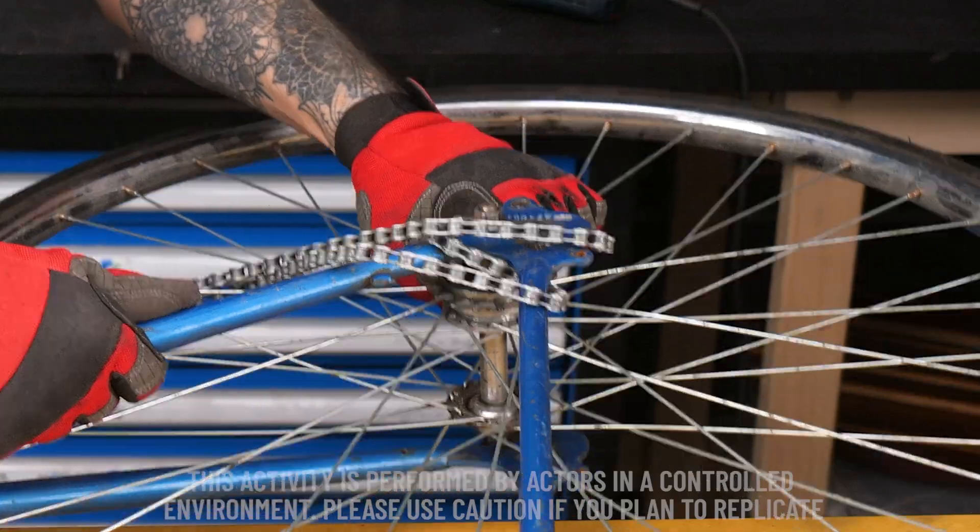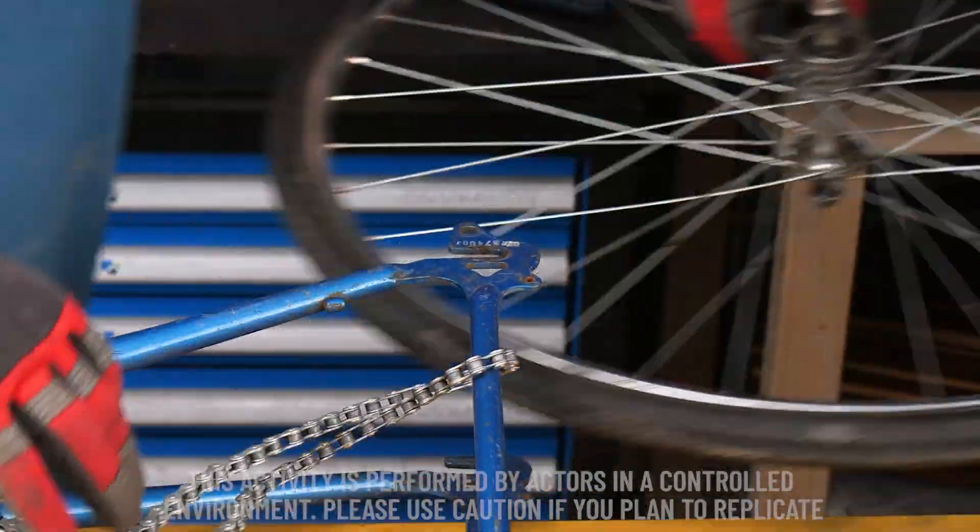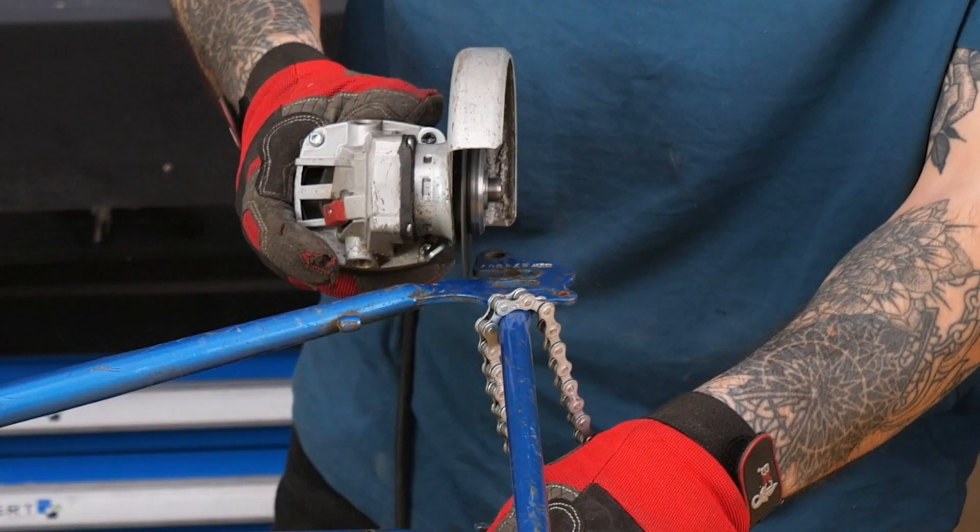Hey there, folks. So today's mission is to see if we can whip up a bicycle without a chain. Crazy, right? But hey, who said we can't have a little fun with this?